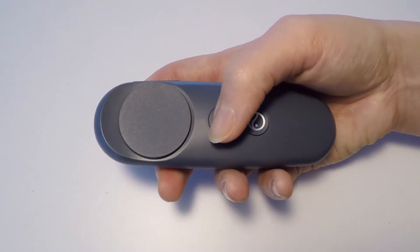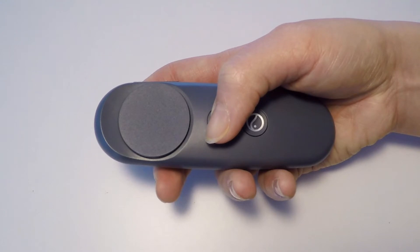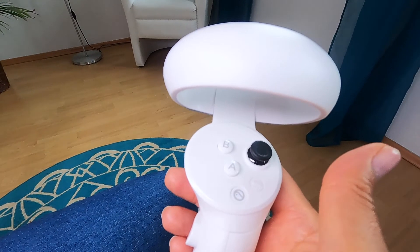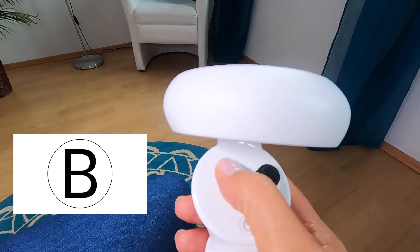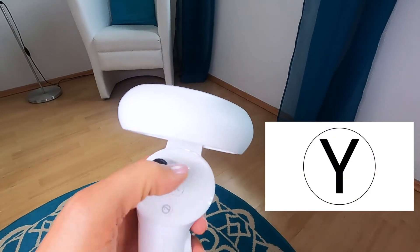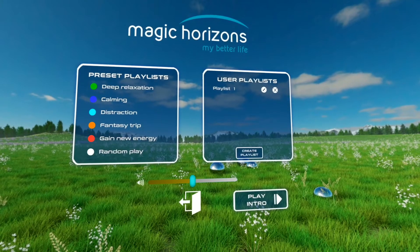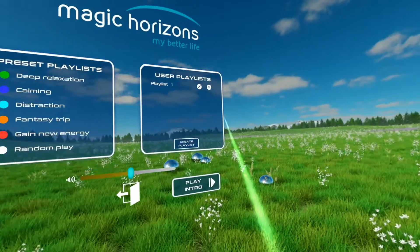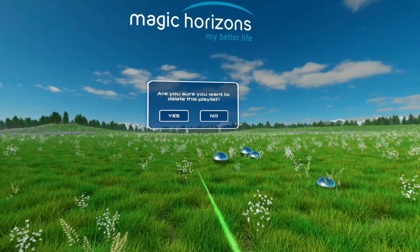On the Easy Mobile, close a playlist by pressing the back button on the controller. On the Premium Mobile, close the playlist by pressing B or Y. In the main playlist menu, you can start, edit, and delete user playlists.